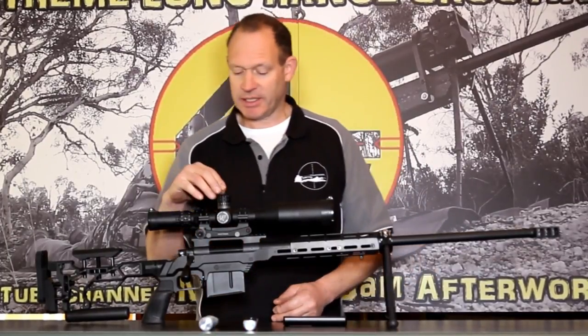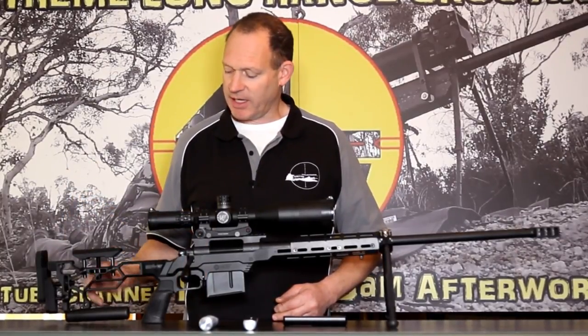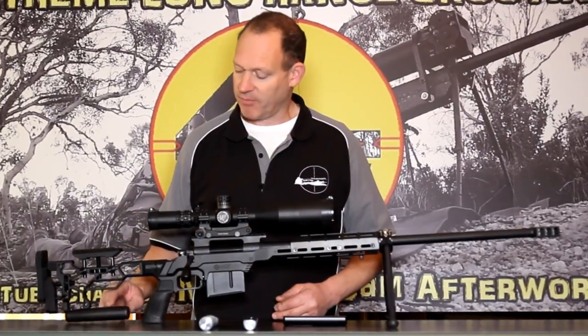We'll start with the basics. This is a rifle with an MDT chassis — specifically the LSS chassis — which has one of our bag riders on the back. This is it fitted.